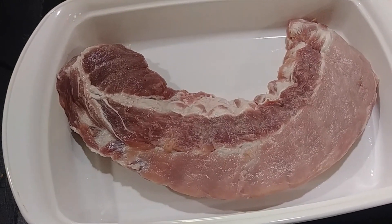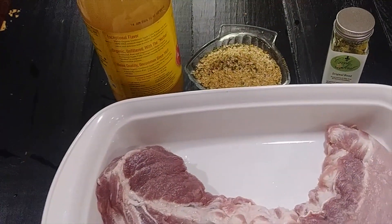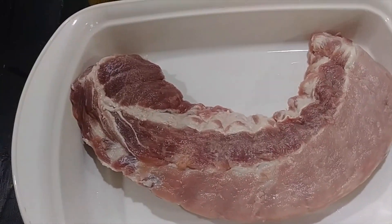Our quick tip today is marinating ribs. I promise you this will be your new favorite way to marinate ribs to get them ready for the grill or for the oven — however you want to do it.